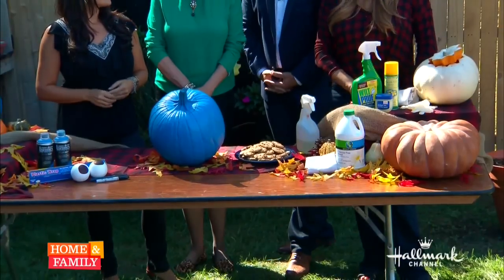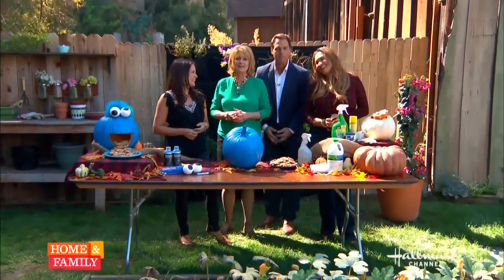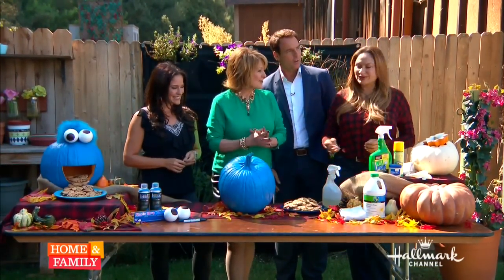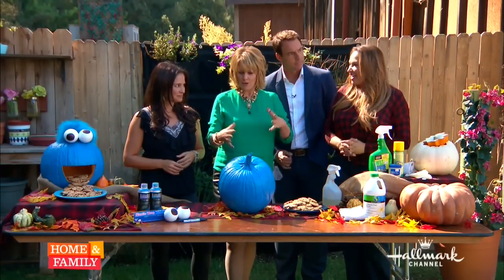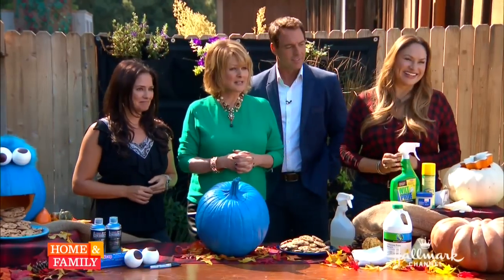It's pumpkin season! Shirley and Tanya spent the weekend at the pumpkin patch finding the perfect pumpkin for Ava's craft. So what did you guys actually do this weekend? We bonded over pumpkins — we had a great time, Ava had a great time. Let's take a look at the video and see how it went.